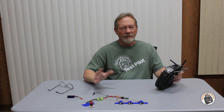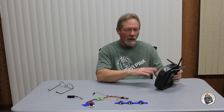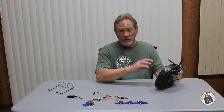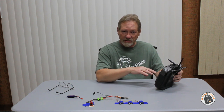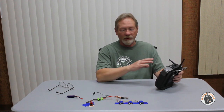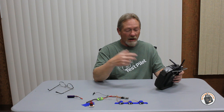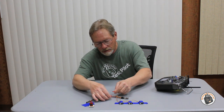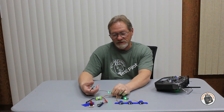Apparently they pre-bind these before they ship them out, because I powered on my transmitter after setting it up for the RF module — I disabled the internal module, enabled the external module, chose Crossfire — and after I got my aircraft set up, I powered on the receiver and it immediately bound up. I did not have to put the RF module or receiver into bind mode manually. They bound up right away. As soon as it powers up, it's bound.